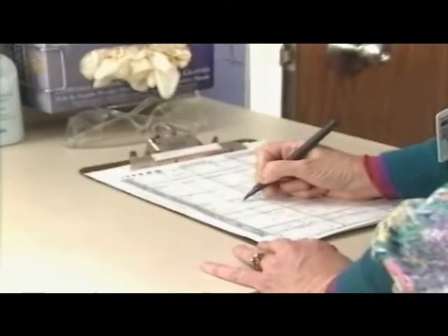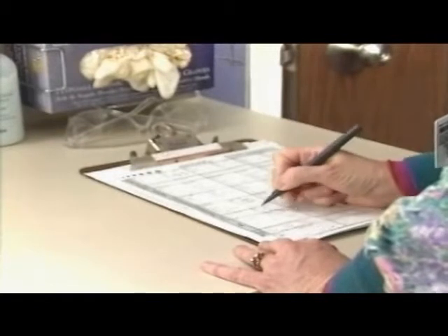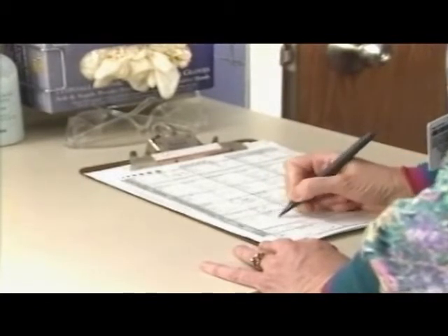Record appropriate information including color, amount, consistency, and the patient's response to the procedure. Include related patient assessment information.